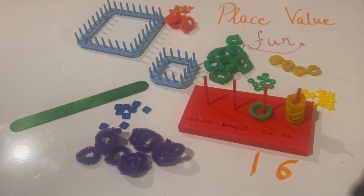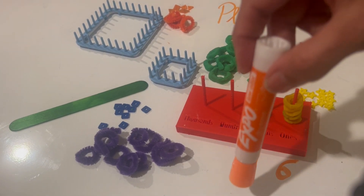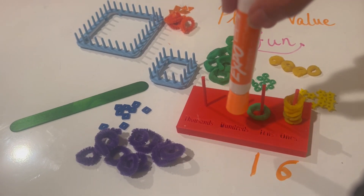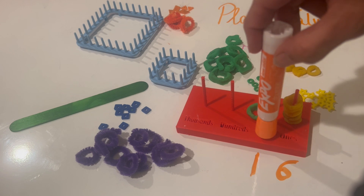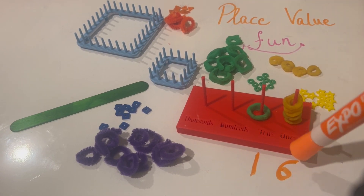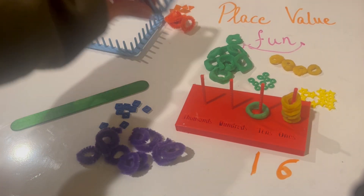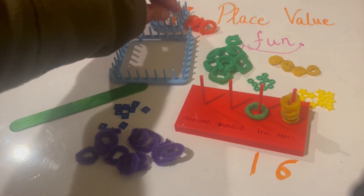That gives me my first number, which is 16. I have one ten and six ones — that's 16. This digit here corresponds to the number of greens (the tens), and this digit corresponds to the number of yellows (the ones).